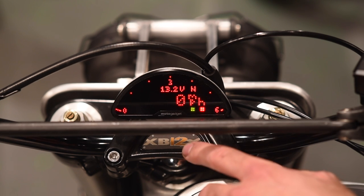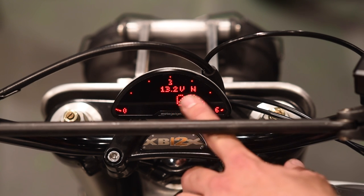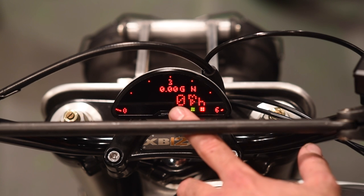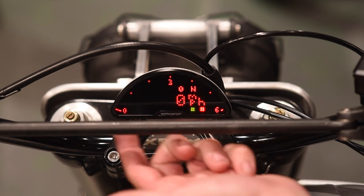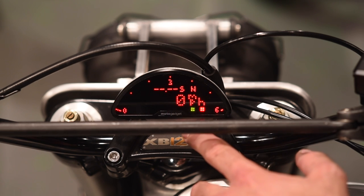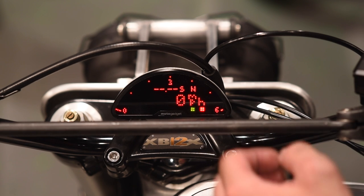Now let's bounce up to the upper screen. Right now we're displaying voltage at 13.2. Next is acceleration — the current acceleration the bike is experiencing, currently zero Gs. Then RPM again, which is redundant with the bar graph sweeping across the top. There's also zero to 100: if you're interested in your zero-to-100 time, you can set this and with a level two button push activate it, then it will time how long it takes to reach 100 miles an hour.